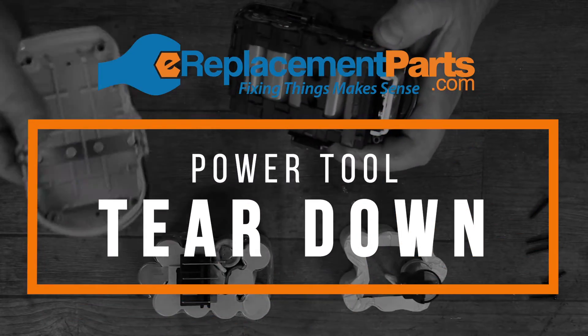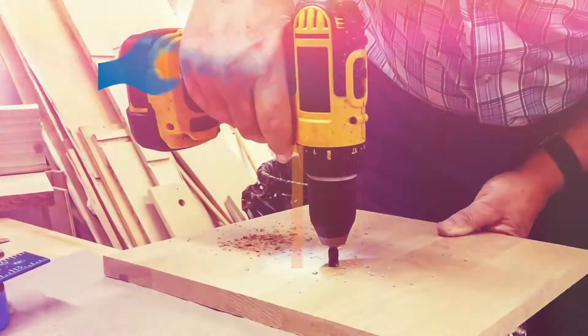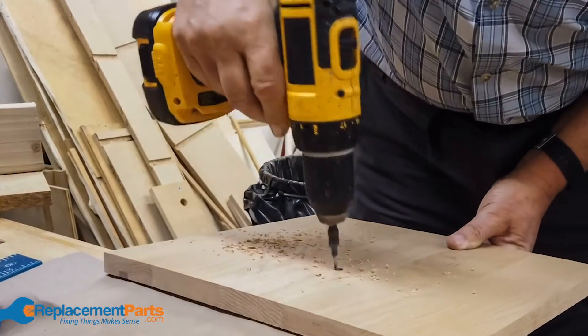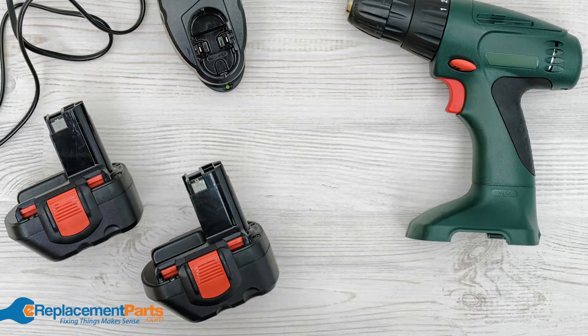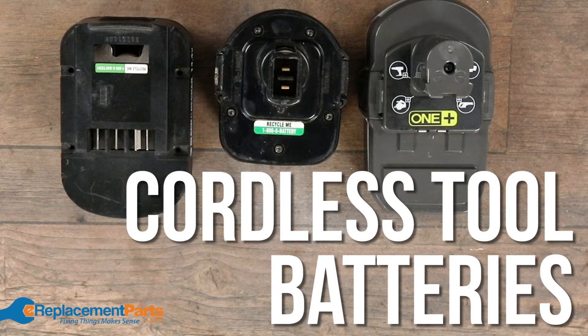Today we're going to talk about something very common: cordless tools. Pretty well everyone has them, everyone loves them. Some of us old-school people still like corded tools, but for those who love the cordless tools, of course one of the issues always is batteries.